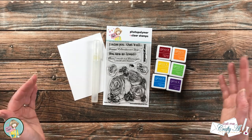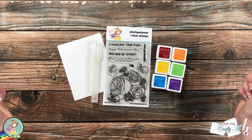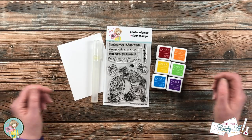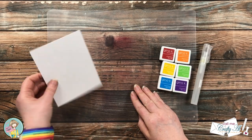Later, as we get into the process, I will let you know about any other tools or products I use. As always, if I leave you with any questions, feel free to leave those in the comment section below and I'll get back to you just as soon as I can. Let's get crafty!